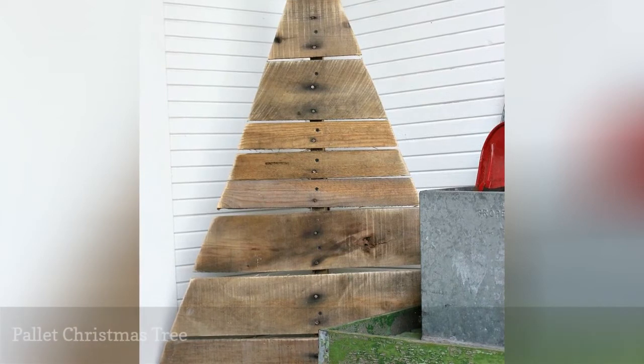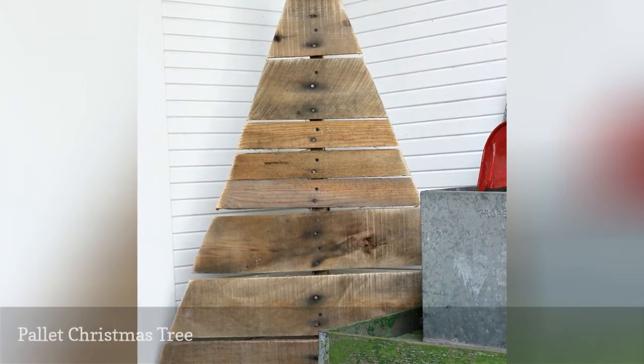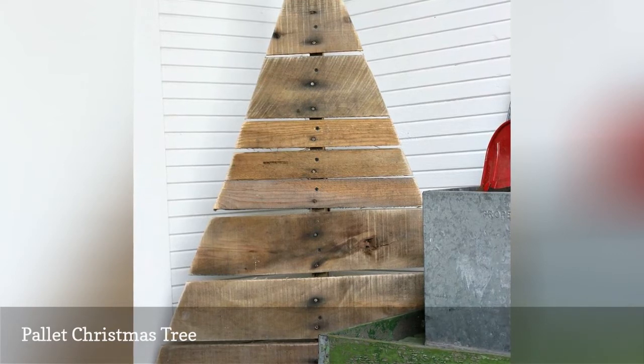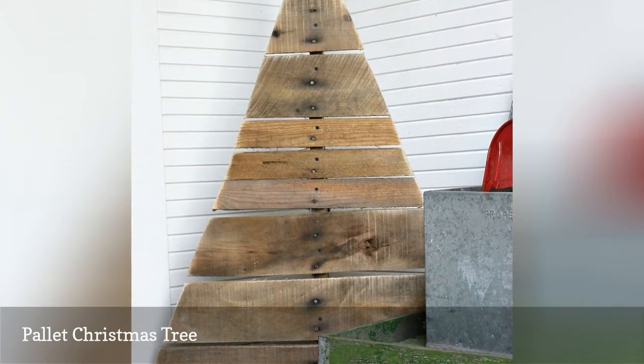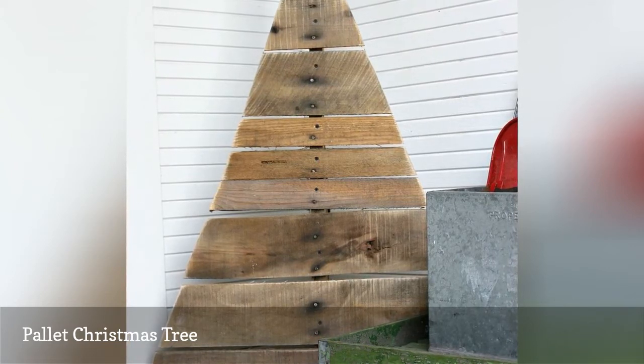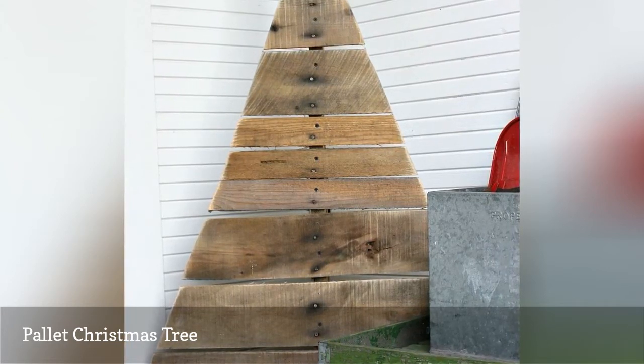This wooden Christmas tree would be so much fun sitting on your front porch or out in your yard. Believe it or not, this is an easy building project that uses a palette for the base of the tree. This DIY project has lots of great tips for working with old palettes as well as how you could finish the tree.